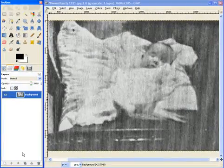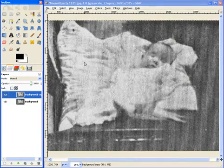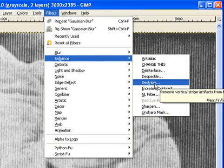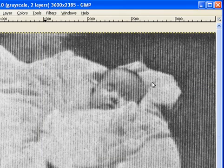Let's first duplicate this layer, and we're going to work on the background copy. It's really up to you — I've found some pictures where this works and helps quite a bit. We come over here to Enhance and Destripe. It's more for scanners that are giving you trouble, but it helps a little bit in this.